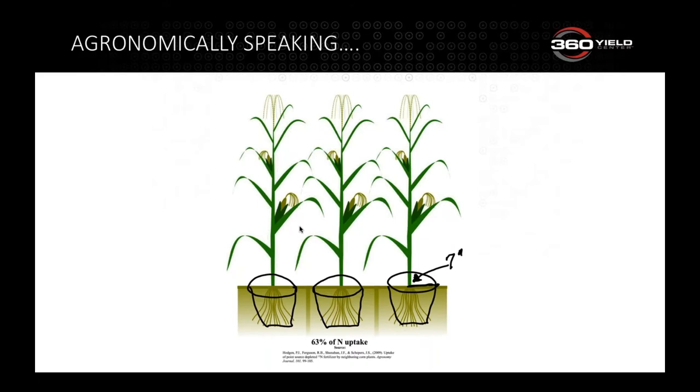How much efficiency do we gain putting nitrogen near the plant versus broadcasting or using a coulter or anhydrous knife 15 inches away? On the home farm, I plan on about a 0.85 to 1 ratio on nitrogen with Y-DROP and adjust up or down depending on conditions. Broadcasting probably requires closer to a 0.95 to 1.0 ratio — we do get more bang for our buck with Y-DROP placement.